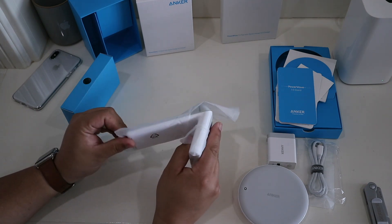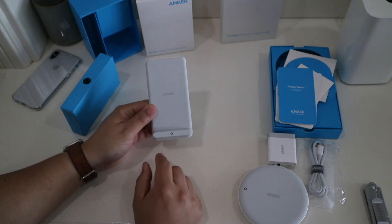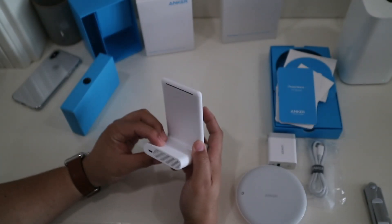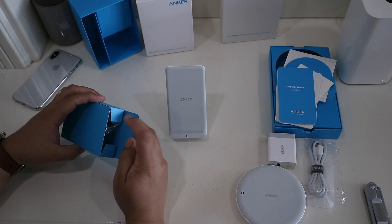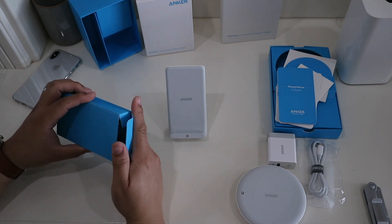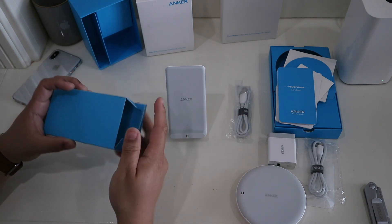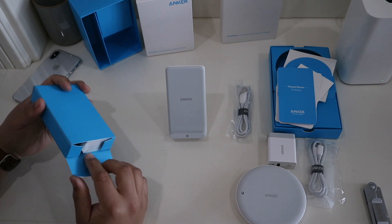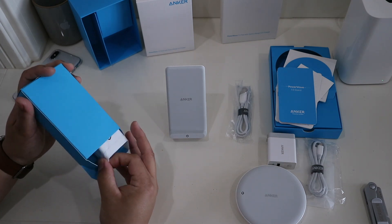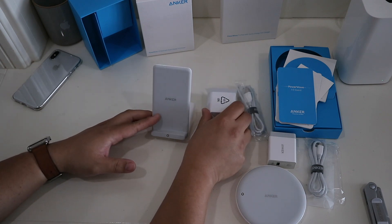They do wrap these things well — I'll give Anker that much. There's the LED indicator light. It's pretty nicely built; they've got vents in the back and it seems to be made out of the same material as the pad. The charging cable is the same one, and the other end is the power adapter. It's cool that they include it because I've bought wireless adapters from them before and they didn't include the power adapter.